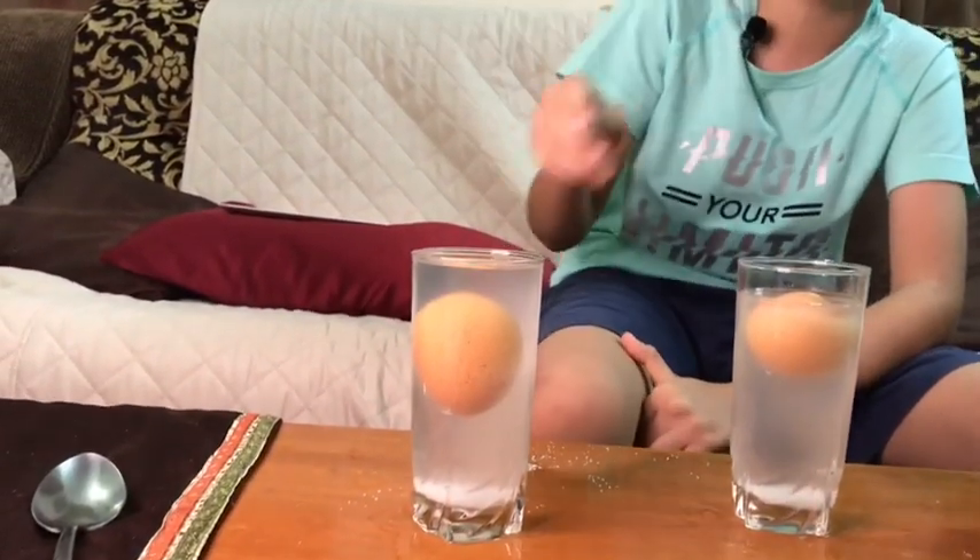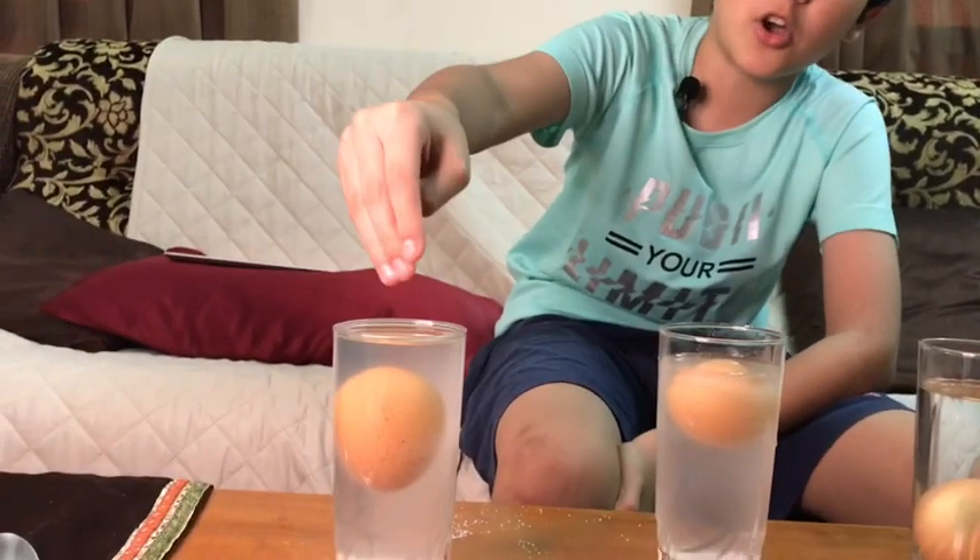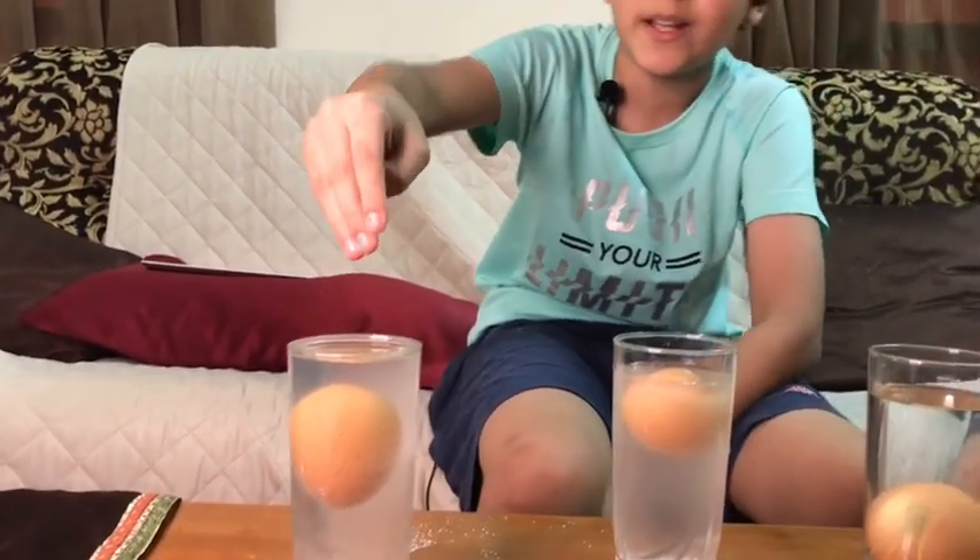If you add a little bit of clear water to salt water, the egg floats in the middle. Why? Because there's clear water on top, which makes it go down a little, but there's salt water below, which makes it float — so it ends up in the middle. This is the difference between sea water and river water.